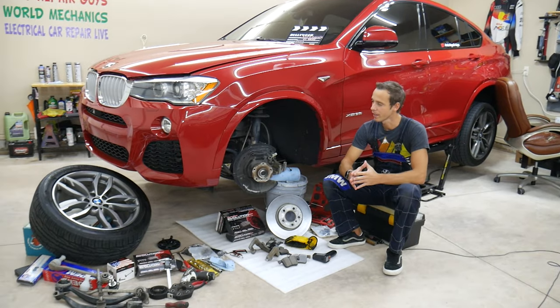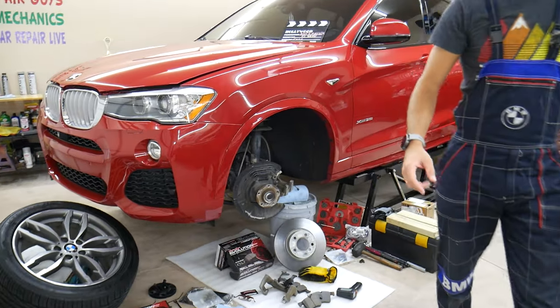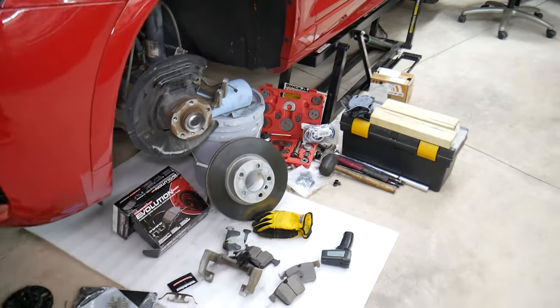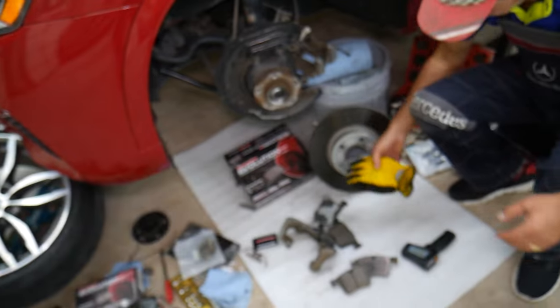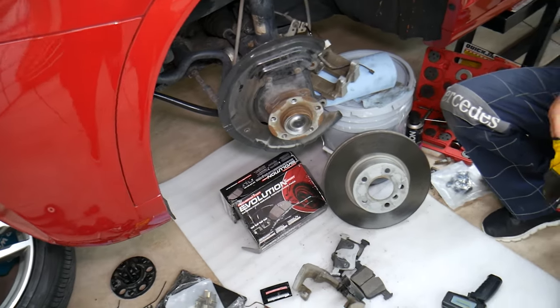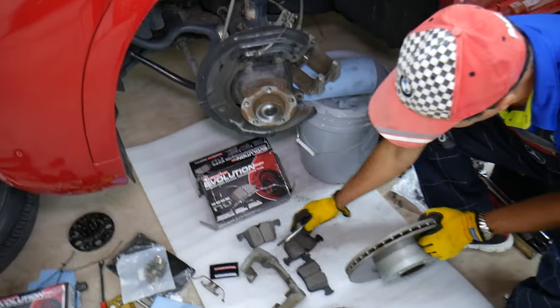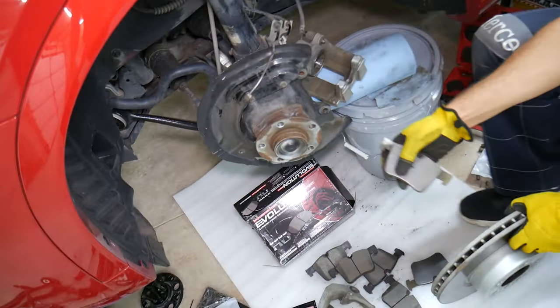We'll be demonstrating on a BMW we're currently working on. Let's explain what can easily cause brakes to overheat on your car. We're going to talk about a single brake first, and then multiple brakes overheating — because it could be both front ones, or just one on the front left and one on the front right.